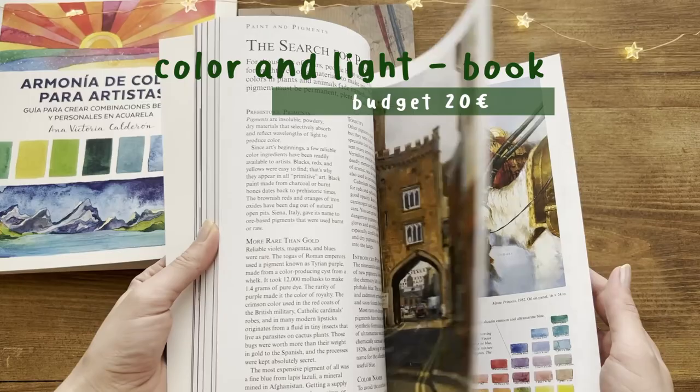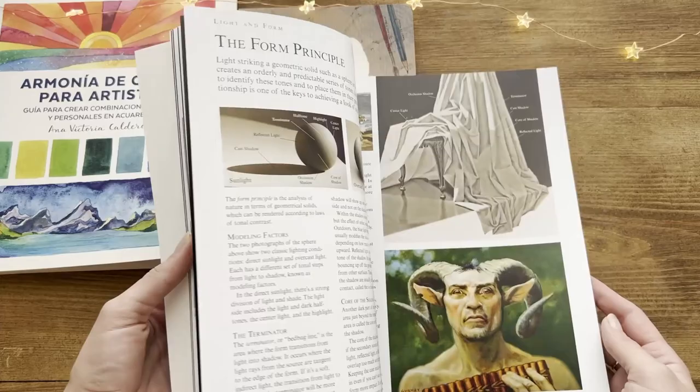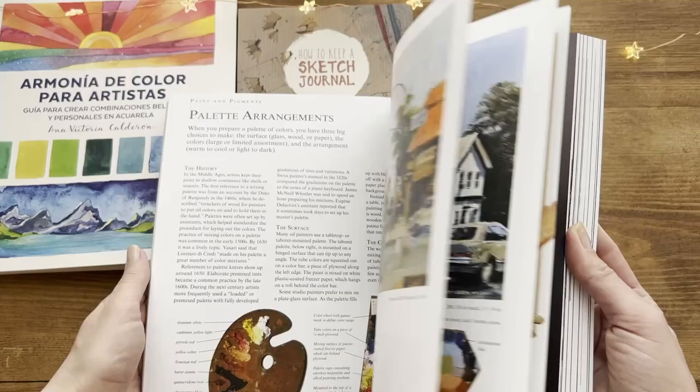For those who really want to better understand color and light, this book is a must-have. James Gurney shows a lot of his paintings while examining the various sources of light, the properties of pigments and paints, and how to choose colors for given pictures. So it has a lot of information.